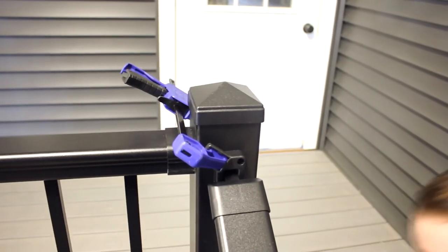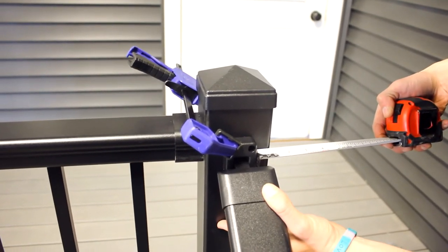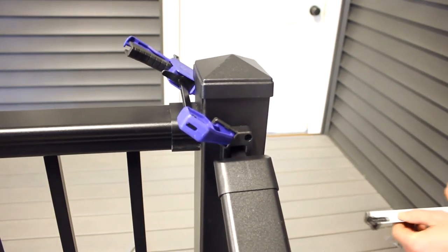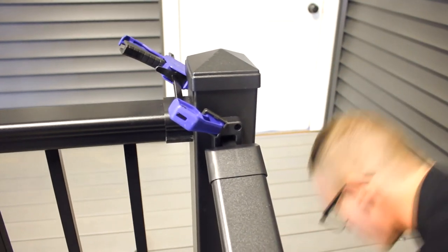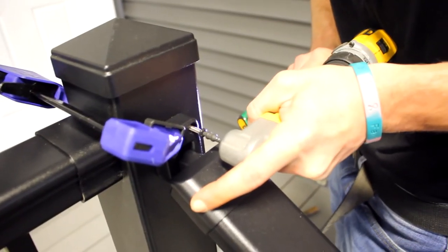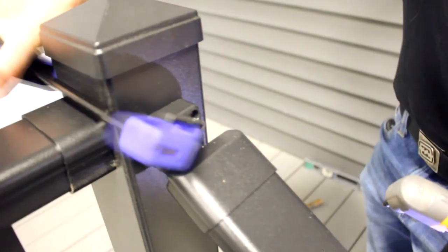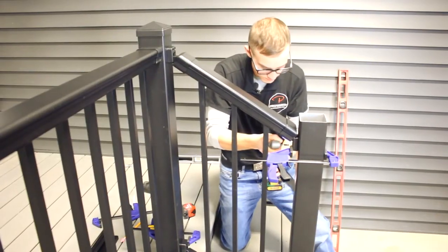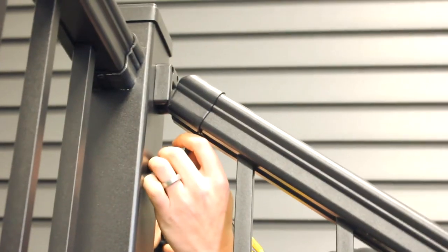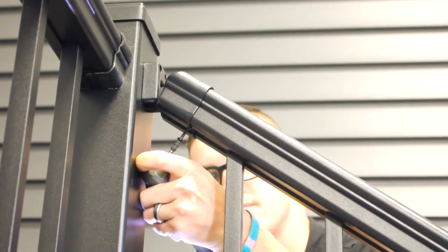Right before we attach our brackets, make sure we're centered. From the stair post mount over, we want to be about 15/16 or one inch. We're right at 15/16, so the stair post mount is centered on the post. Take your drill with a one-and-a-quarter inch painted screw and the right angle driver, and repeat that on all four post mounts to get them set in place. After checking to make sure your balusters are plumb, take the three-quarter inch painted screw and attach the bracket to your railing section.